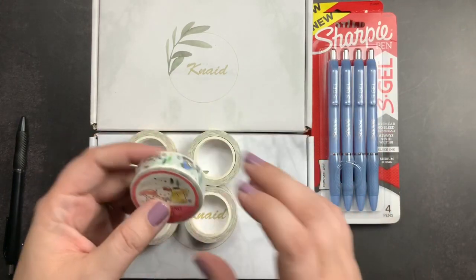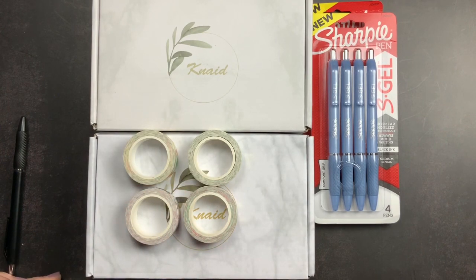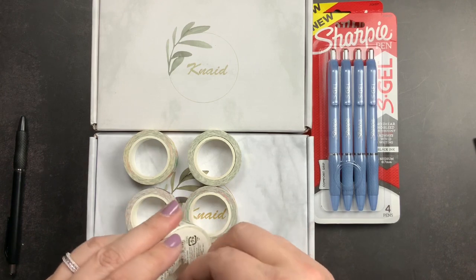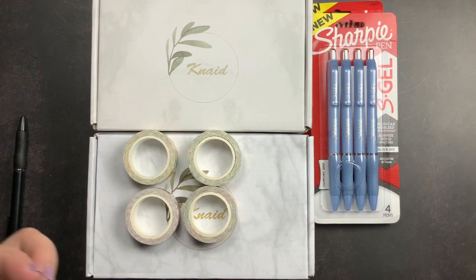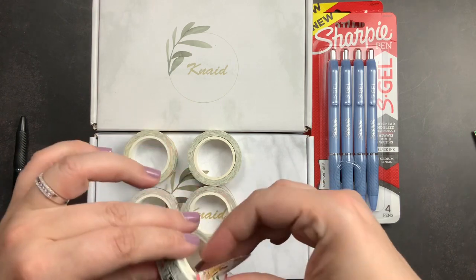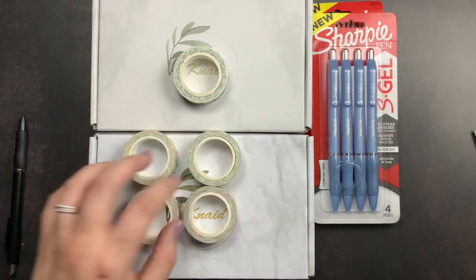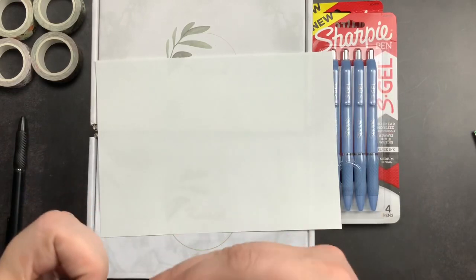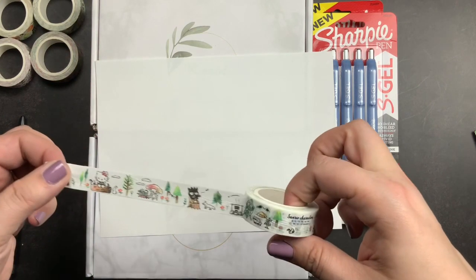I also got some washi tape from Sanrio. This is a watercolor washi tape that, according to the photos, features Pachaco, which is the reason I bought it. But it is Hello Kitty watercolor pictorals — Hello Kitty and her friends are on a camping trip. I'm not generally huge on characters in my washi tape. I was for quite a while and have quite a bit of character washi. I think your style just changes. But this one being watercolor, I thought was super cute. It is a little bit wrinkled, the actual washi, but I think it'll be okay once I start unrolling it.